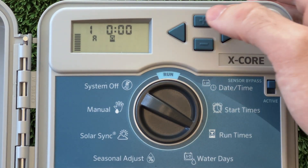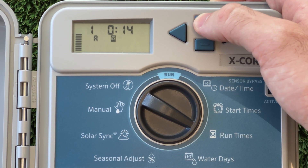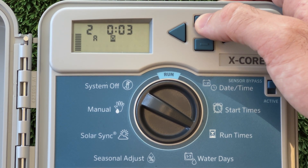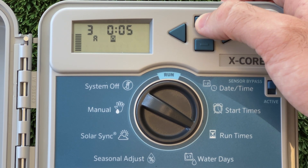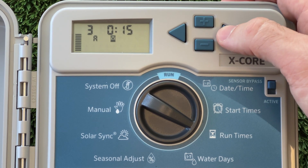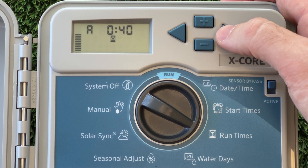The next setting we're going to program is the run times. This is the setting where we can program how long each station will run for. Your controller will automatically cycle through each station that has a run time programmed in. So if you have a 4 station controller but you're only running 3 solenoids, we can leave one of the stations set to 0. The final screen on this function shows the total run time that has been set for the whole program, which can be useful to decide if the start time we've chosen is a good fit.